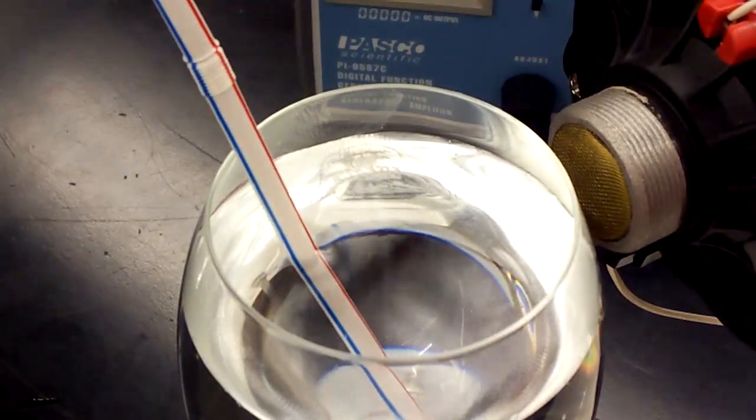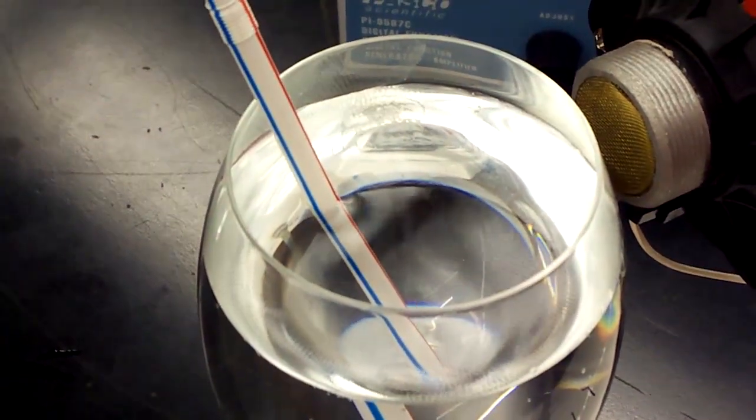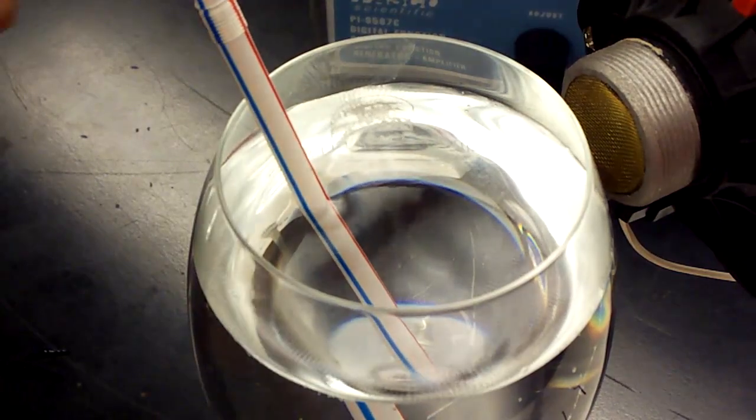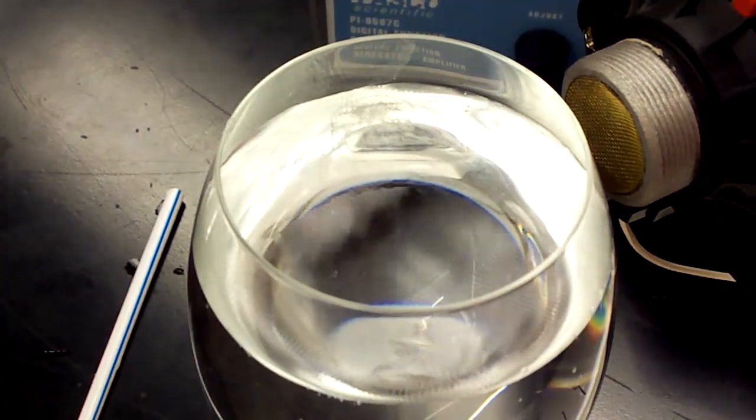Let's see if we can pick that up a little better. Let's get the straw out of the way and go up with the amplitude and see what happens.